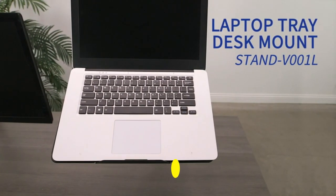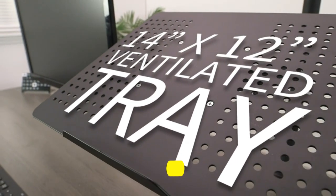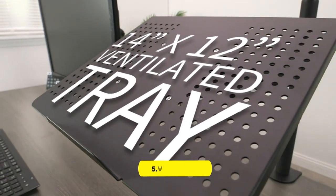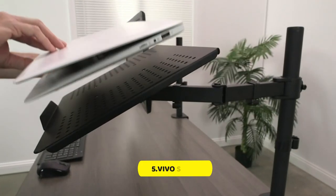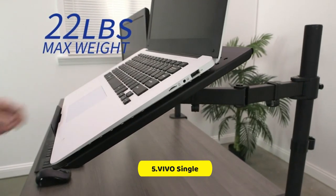It supports laptops up to 17 inches in size and weighing up to 22 pounds. It features a ventilated 14-inch by 11.5-inch tray and can be mounted on desks up to 3.4 inches thick with a heavy-duty C-clamp, or up to 3 inches thick with the optional grommet mount.